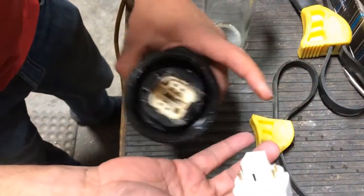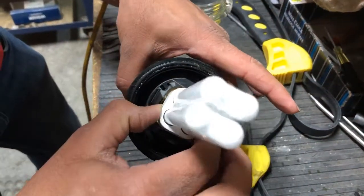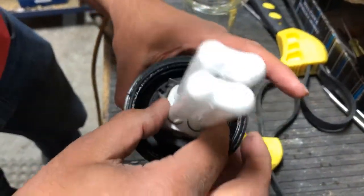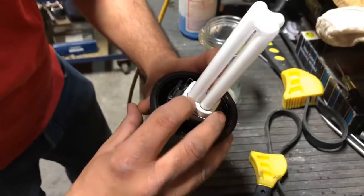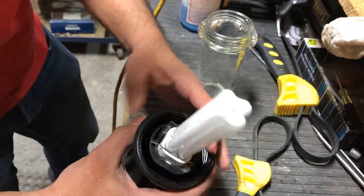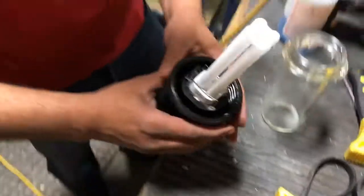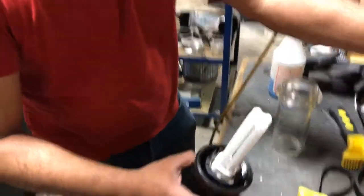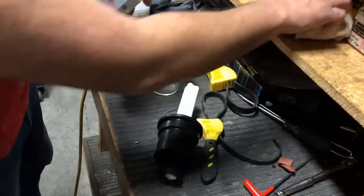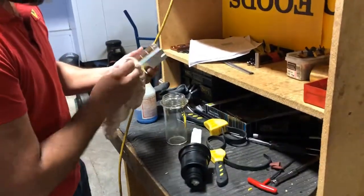I'll show you how to do it at the end of the video. This is the four-pin bulb which goes into this socket here. Just push it in and it just clips in, and there are two tiny wire clips which go on top of the bulb just so that it doesn't come out. And there's this metal plate which goes on top of the bulb — just wipe it off.